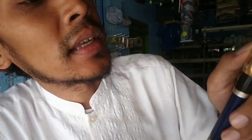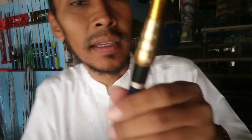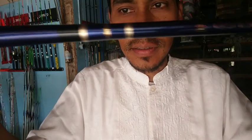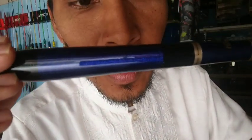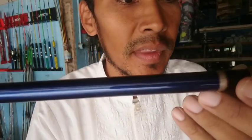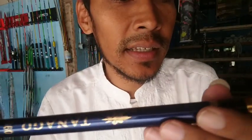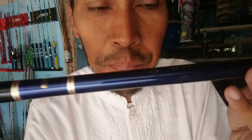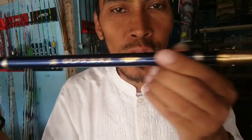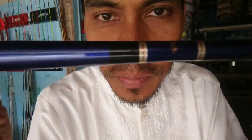Joran ini bisa dipakai dengan panjang 2,7 meter, 3 meter, 3,3 meter, hingga 3,6 meter — karena ini zoom. Jadi simpel untuk bolo-bolo yang biasanya mancing di spot-spot dangkal, bisa dicendek-cendek, bisa diatur sesuai dengan spot. Harganya cuma 200 ribuan saja dengan spek sultan, bahan karbon.